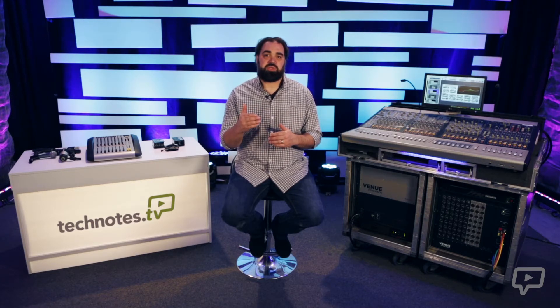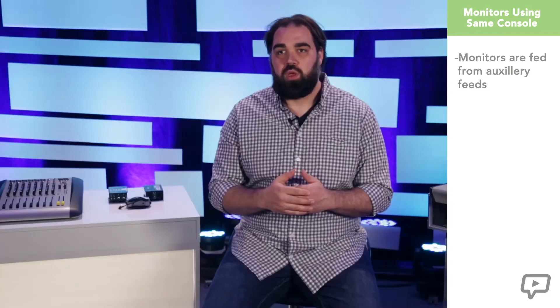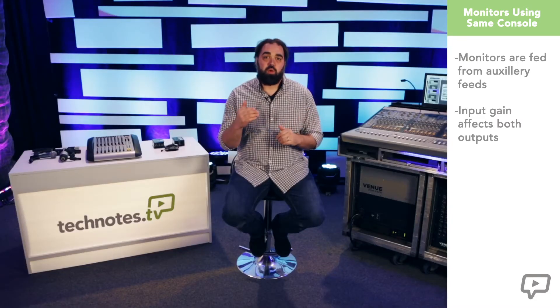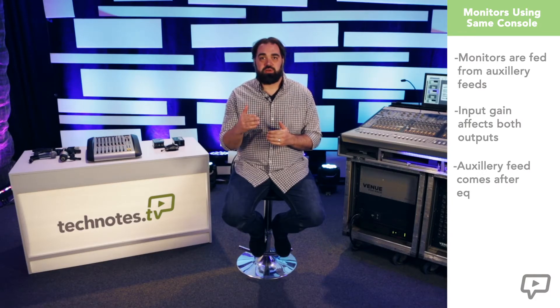There are two main scenarios we will see when stage monitors are involved, in reference to where the signal will be controlled from. The first and simplest application: the monitors are fed from the same console as the main PA, using auxiliaries. When using the same console to mix front of house as well as provide stage monitors, the input channel gain affects both outputs, so any changes made after a sound check will then change monitor levels. Quite often the aux feed comes after the EQ in the signal chain, meaning when we are adjusting the sound of an input for our front of house mix, it is also adjusting the sound fed to the monitors. Not always a bad thing, but sometimes what the artist needs to hear on stage differs from what we are hearing in the main PA.